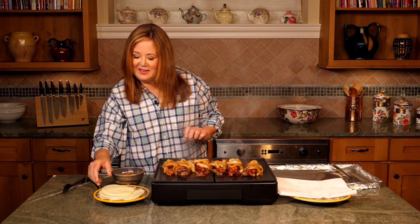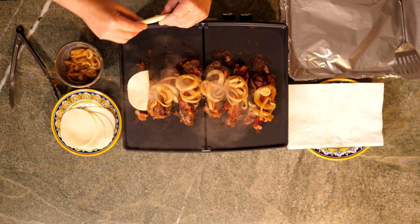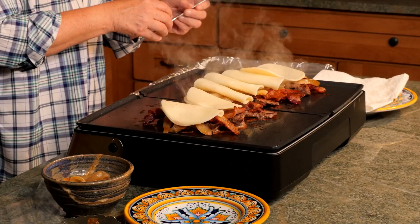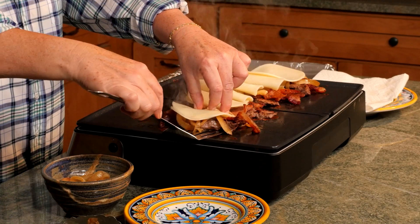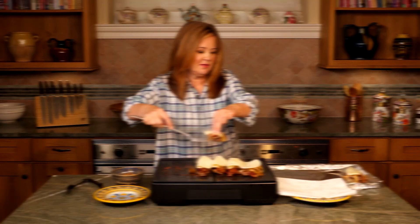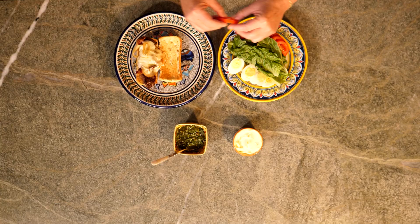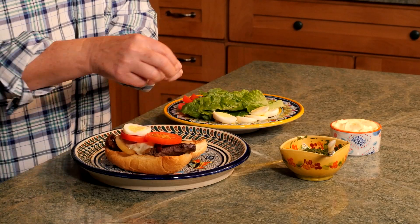Now for the cheese. I'll transfer these to a foil lined pan and put them under the broiler for about a minute or two just to melt the cheese. To take this sandwich over the top, I've toasted the buns. Now I'll add a couple sliced tomatoes, some sliced hard boiled eggs. You can dress up the bun with mayonnaise — I love to serve this with chimichurri.